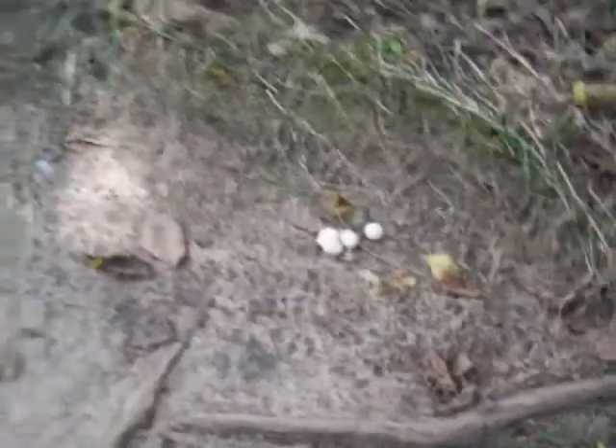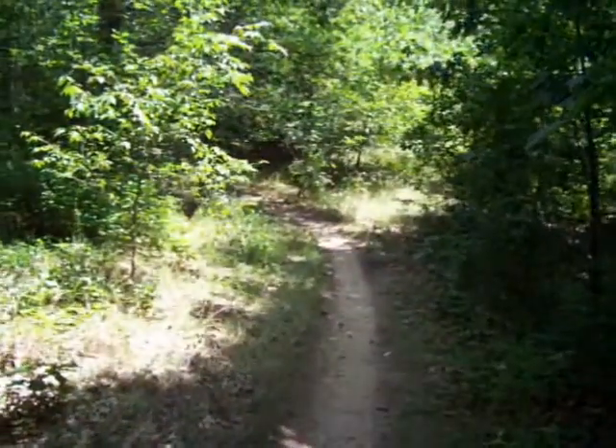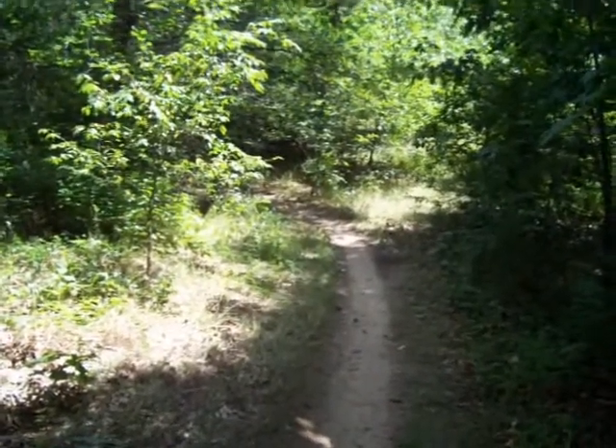A hiker is coming by — he probably wonders what I'm doing talking to myself. Anyway, that's the gem studded puffball. I'm going to keep heading down this trail to try and find the infamous staghorn sumac. Talk to you later.